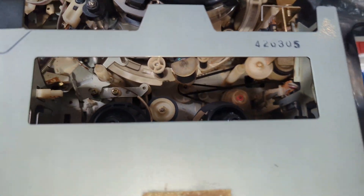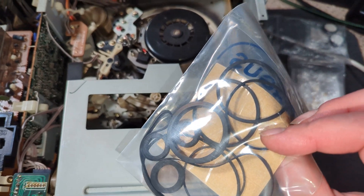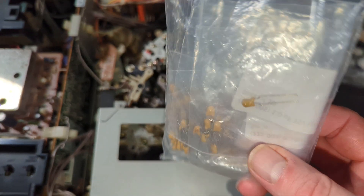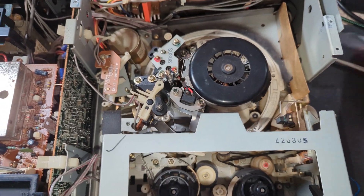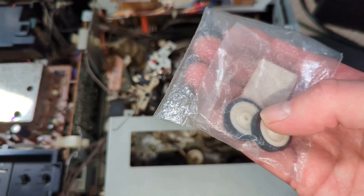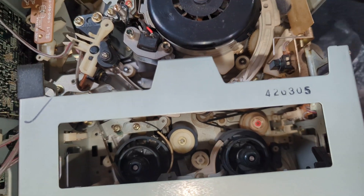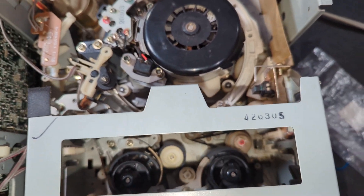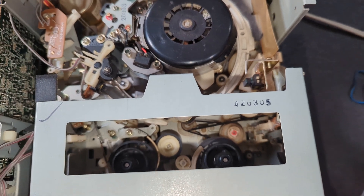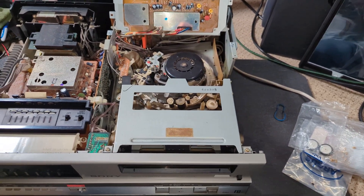Belt-wise, everything looks pretty good. I do have a complete belt kit from Star Electronics in Australia. I've also got all my capacitors ready to go to replace the servo caps, because they'll need doing. I've also got a couple of genuine new old stock idler wheels. The kit does come with a tyre, but I may as well just put a complete new idler on. So let's power it on again and give it a test.